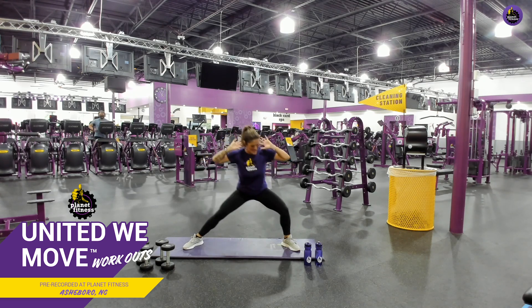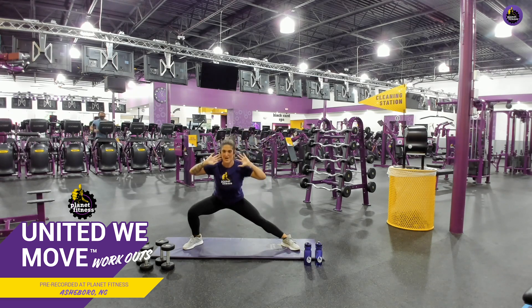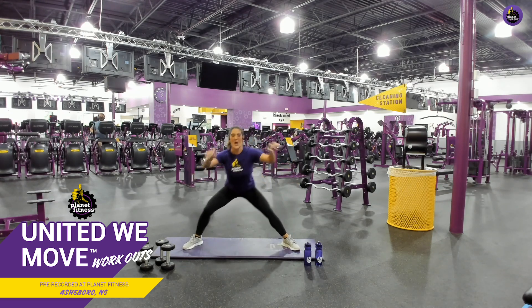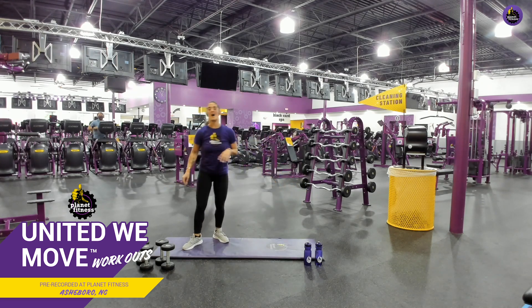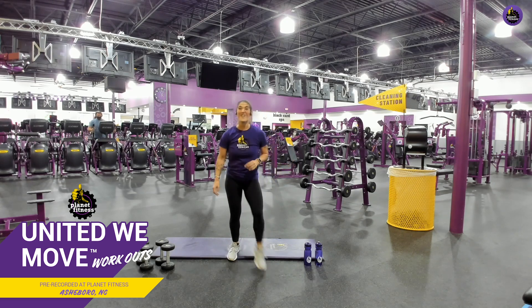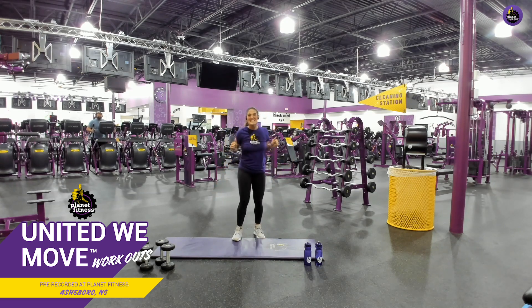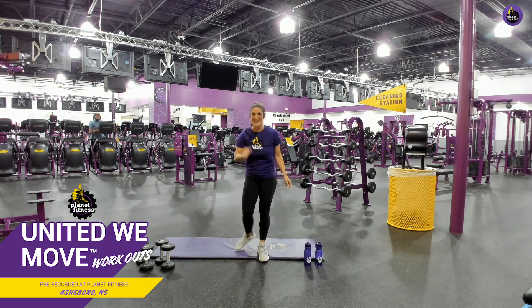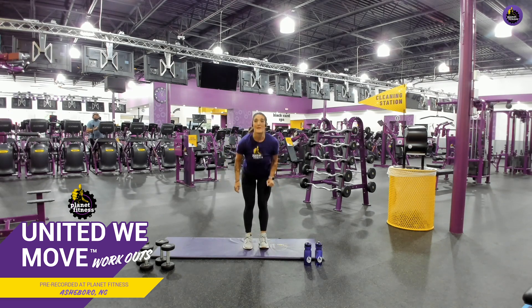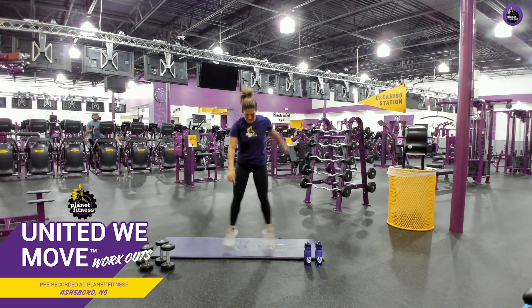You guys are well over halfway there. Let's go. Come on. You've got five seconds left. Amazing. And come on up. Woo. I know, I'm feeling that. I know y'all are. And it feels amazing. All right. We're going to do those in and out squat jumps. Ready? Here we go. Remember, modify if you need. Here we go. And go.